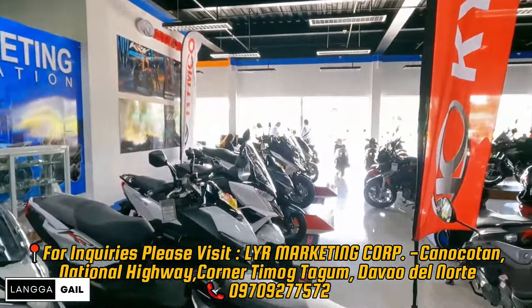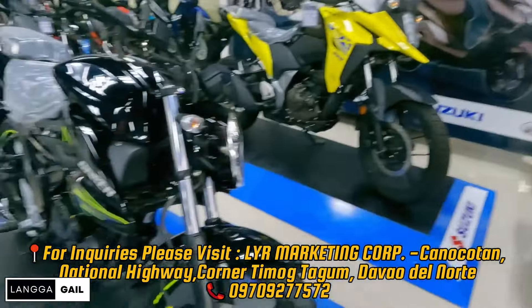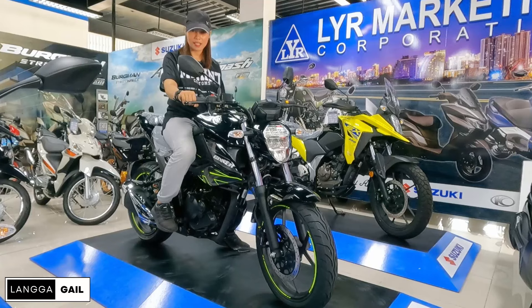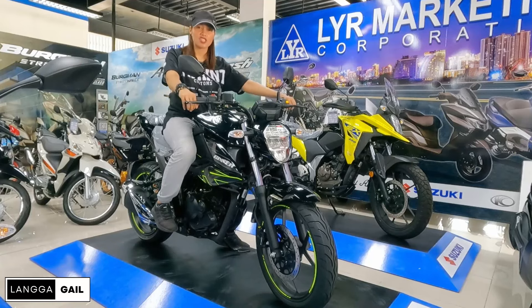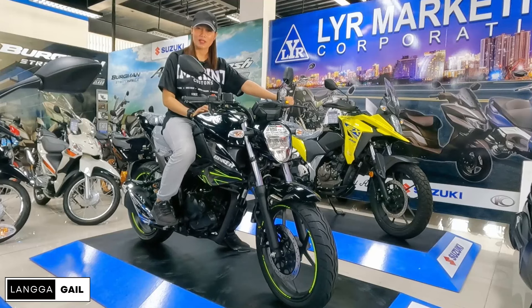Itong motor na ito guys is available lamang sa LYR Marketing Corporation — along the highway lang siya guys, nasa gilid siya ng Kawasaki Climb at ng Honda Big Bike. Tapos na natin iputan si Suzuki Gixxer. Ano yung masasabi nyo sa sports naked bike na to? Unit ba siya sa presyo niya? I-comment nyo nga sa baba. At syempre, kung bago pa lang sa channel ko at hindi pa nakapagsubscribe, huwag kalimutan magsubscribe para ma-notify kayo once may bago tayong upload. Ride safe and peace out!